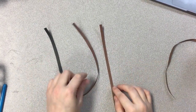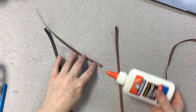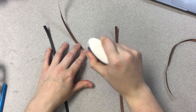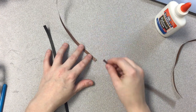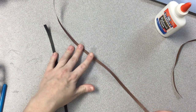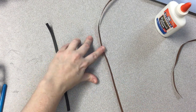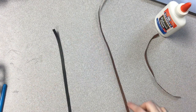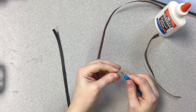The first thing I'm going to do is glue together two pieces of brown to make one long strip. I'm going to put a tiny dot of glue on the end of one and then connect the other piece. Then I'm going to start coiling up this long piece — this is going to be the body of the hedgehog.